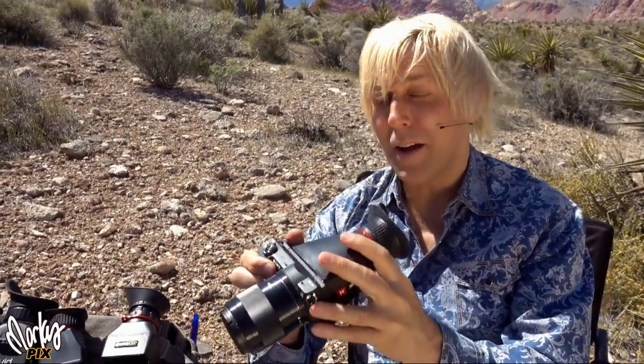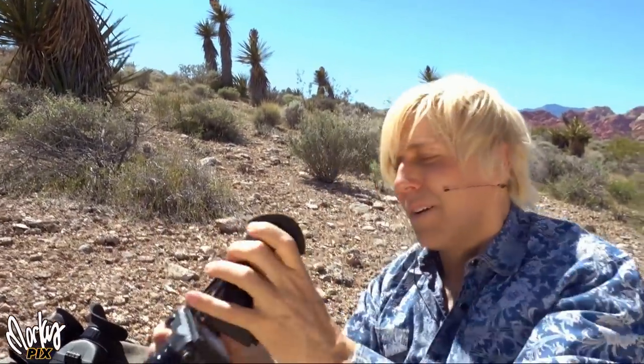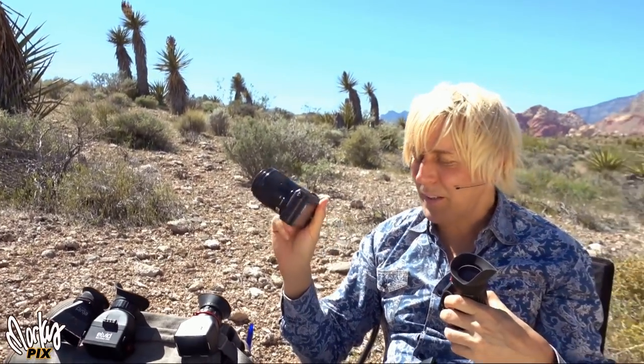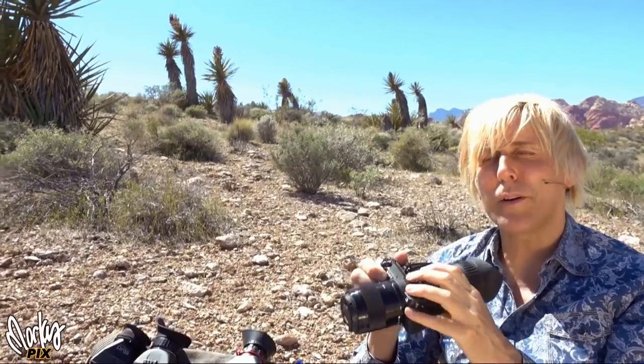So the thing that frustrates me about this is it doesn't have a viewfinder. I can't use it out in the sunlight. But now I can, because I can just use this thing. It's the coolest thing, because now that you're looking through this, you've got a professional viewfinder camera.